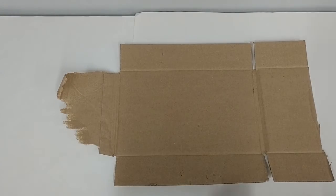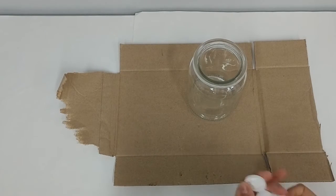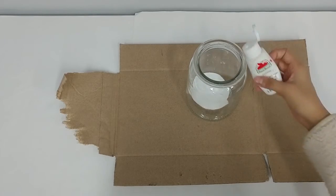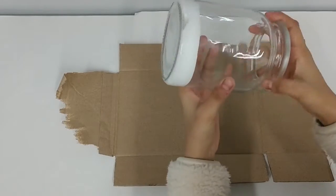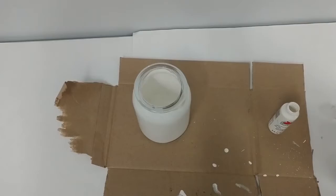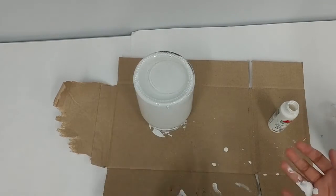Now, this next part I should have done before everything else, because it took about a day for the paint to dry. To paint the inside of the jar, you just need to pour acrylic paint on the inside and then move the jar around until everything is covered. Place the jar upside down so all the excess paint comes out, and set it to dry.